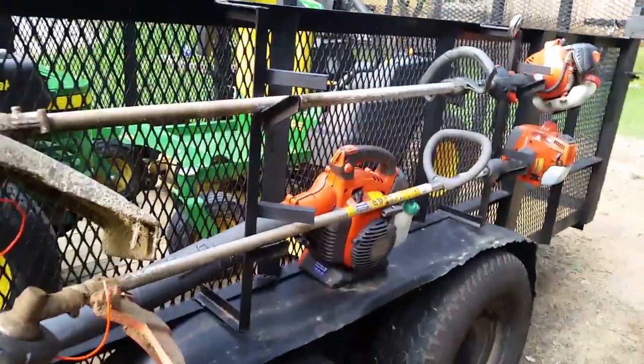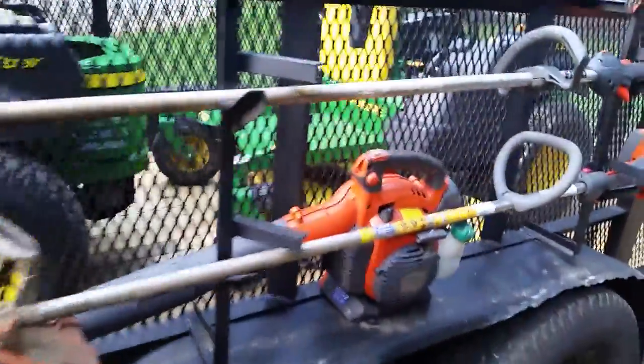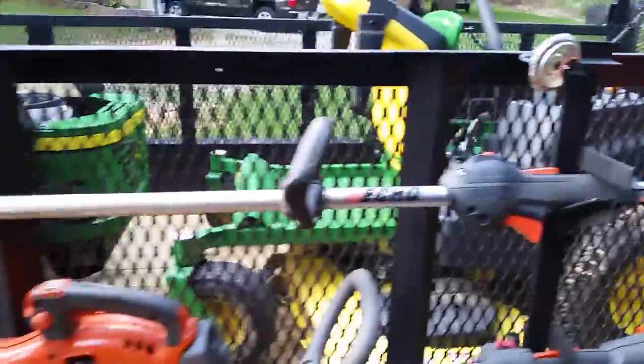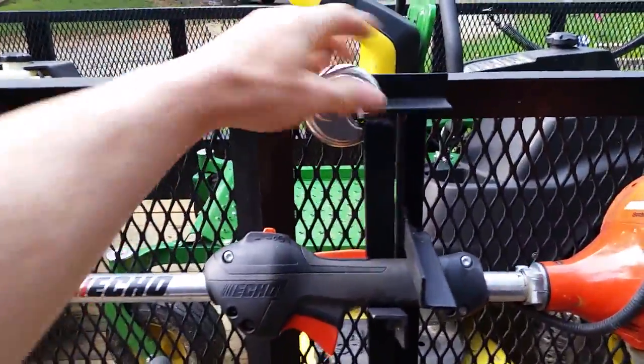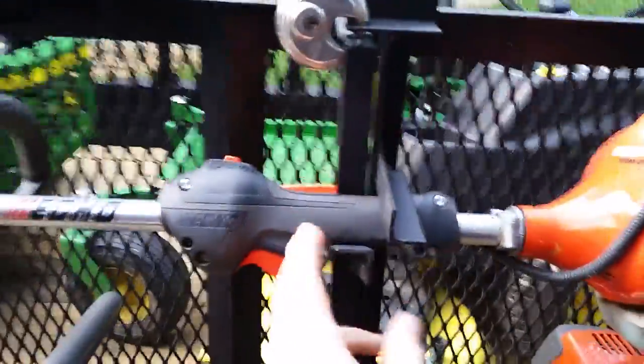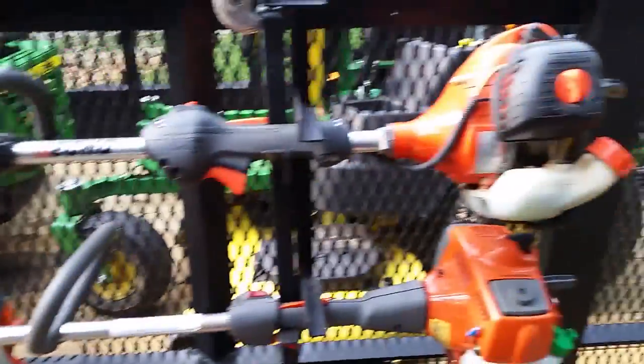I made this little weed eater rack based off some of the commercial designs that I looked at — I just built my own version. I've got a lock right here. If you unlock it, this spins open. You can see the movement right here — it spins out to the side and unlocks the weed eater so you can take them on and off. But if you're not using them, it also keeps somebody from walking up and deciding they want it more than you do.